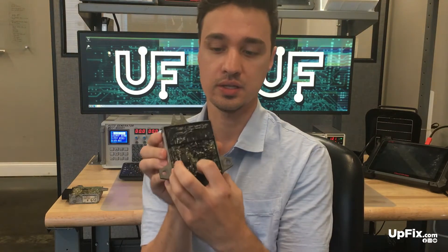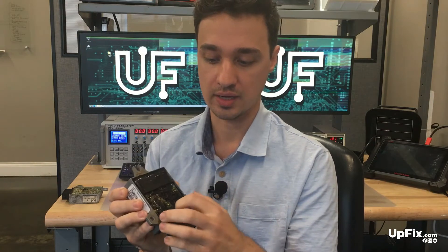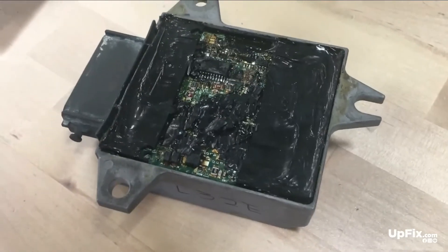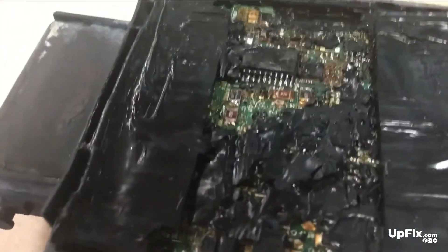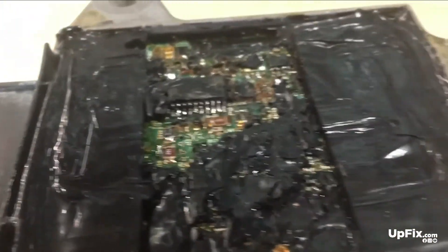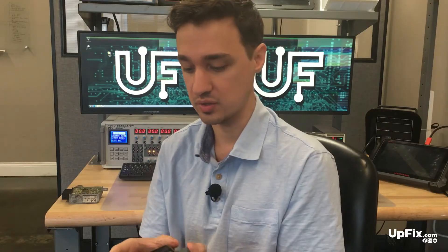The other kind of tampered units that we get — as you can see on this one — have a pretty heavy black permanent epoxy on them. This could be from somebody else trying to repair it, either a shop or the owner themselves, who thought it was a good idea to just cover it all in permanent epoxy. That's the kind of tampered units we see. If we're not able to repair it, we'll definitely email you and let you know what we've come across.